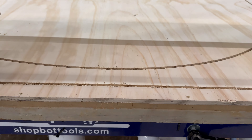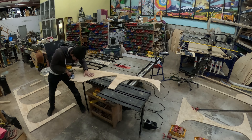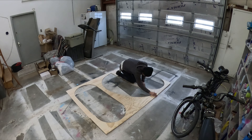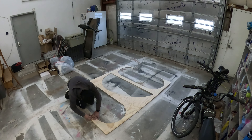Obviously the plywood isn't big enough to span the whole space, so here Corey is rounding over edges, smoothing things out a little bit, and then getting ready to use biscuits to align these two pieces that we cut so everything looks like one once it's all painted and finished.